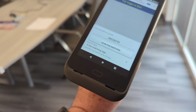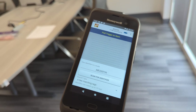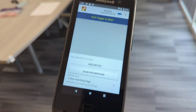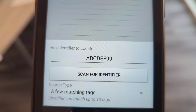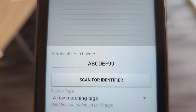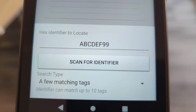We're going to continue again here. I've got my reader kind of attached with some Velcro — there are brackets, actually, but I don't have one. I'm in the same position here. I found my reader, it's connected. I put in the barcode or the value of the tag I'm looking for, and I set a few matching tags, so it should be able to find both of the tags that I've got.